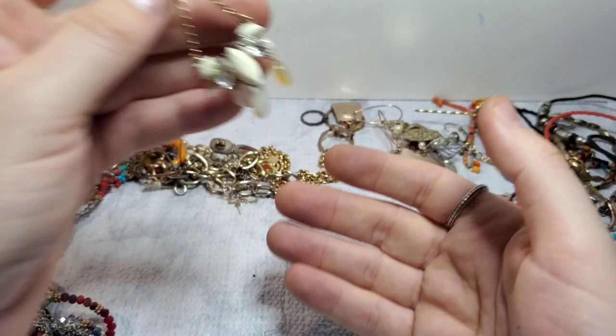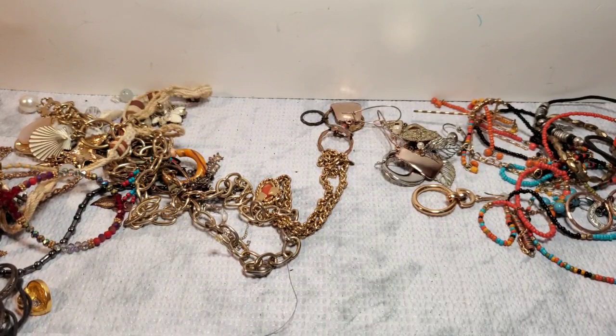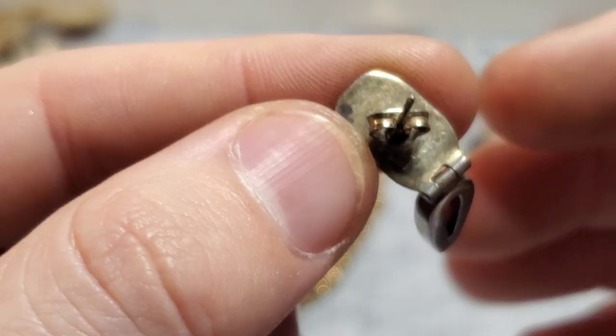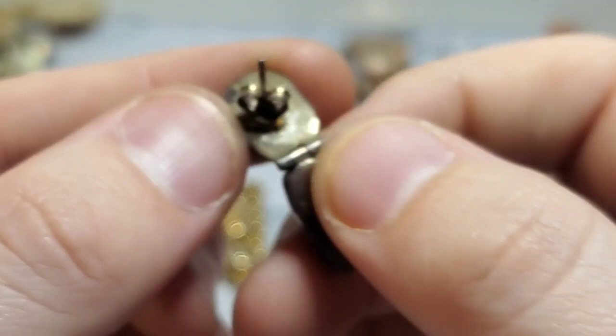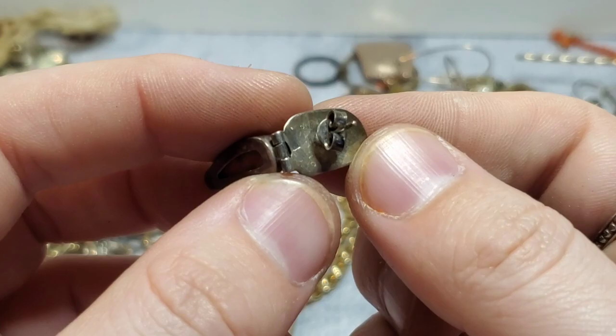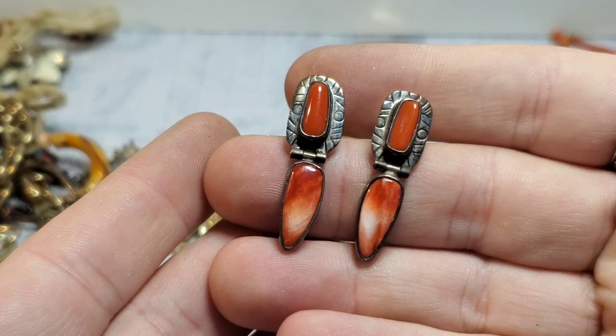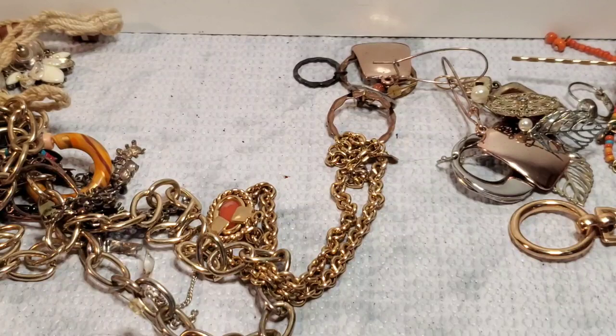We got the match! So these I believe are native, and I don't know that marking either. But these are absolutely stunning and they are coral. Love those. Guys, we got some really good pieces.